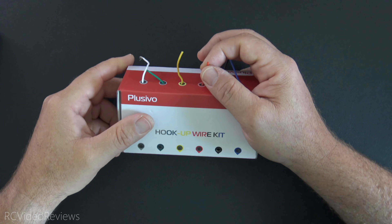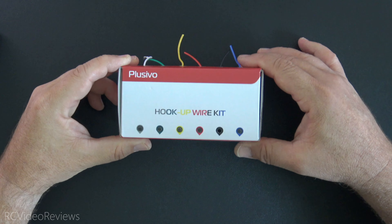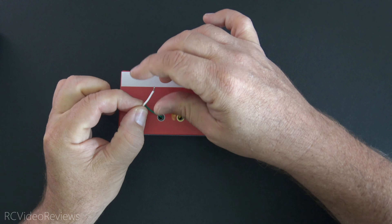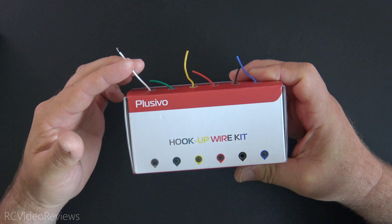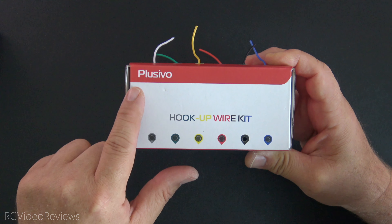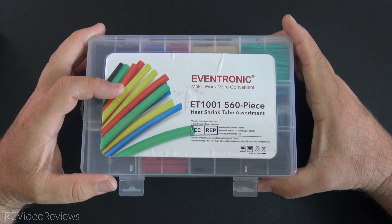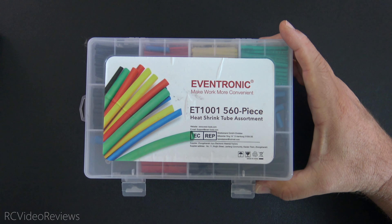I cannot tell you how valuable it is to have a little wire kit like this. When I'm making things for my planes, helicopters, or quads, I'm always looking for a little bit of wire. This 24 AWG stuff is good for small electronics — if you need to make adapters, connectors, bridges, or connect something to a receiver on a small pad, this stuff is just awesome. Any kind of flight computer work, you can't go wrong having this hookup wire kit. It's relatively cheap, and it's actually silicone with a high strand count and very flexible. It's from a brand called Plusivo and you just can't go wrong having this in your stash.